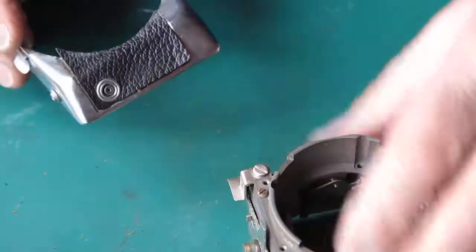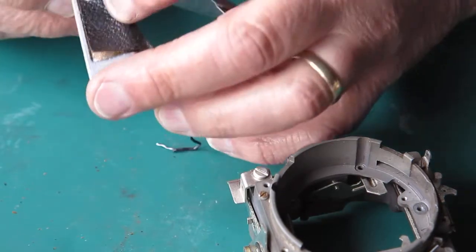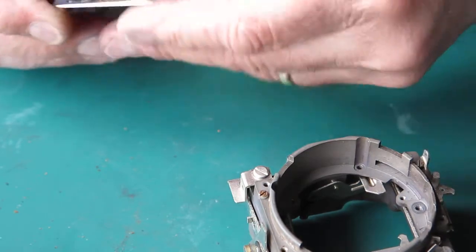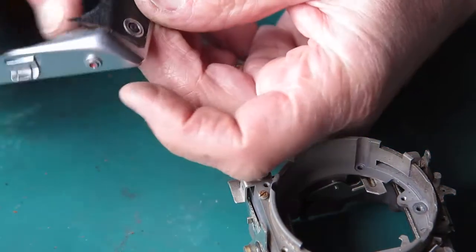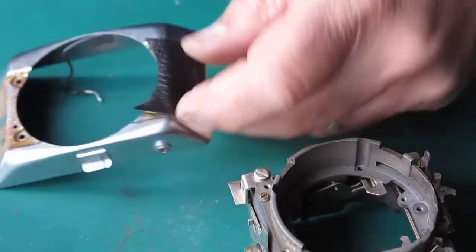That flash boss has most likely been fitted after the leather — it certainly doesn't want to peel up around it easily, so I'll leave that in place. I can glue that back and glue down the flaps here to cover the screws.